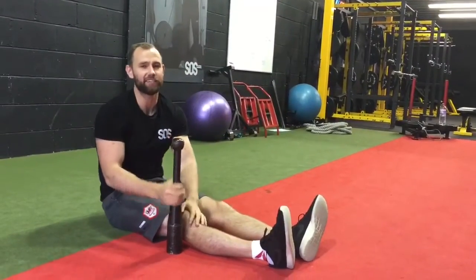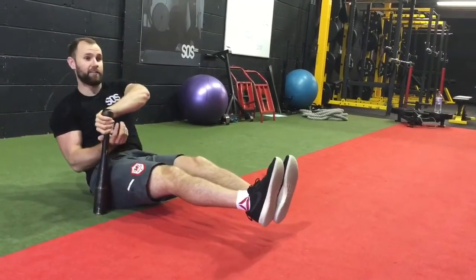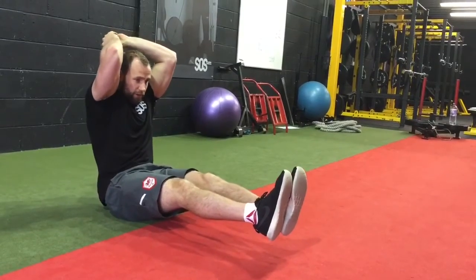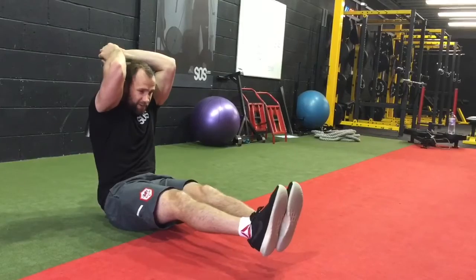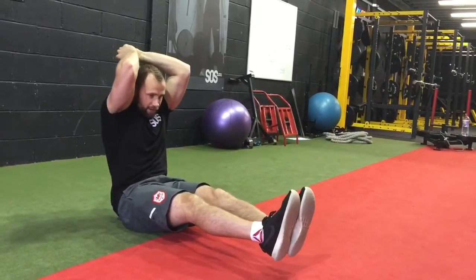This exercise is called tic-tocs. You're going to sit in your V-sit position, take the Indian club overhead and tic-toc — just back and forth like the hands of a clock. You're going to do 25 to 30 reps if you can.